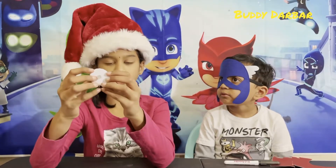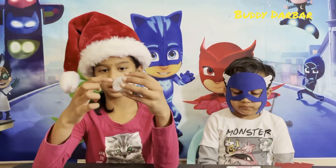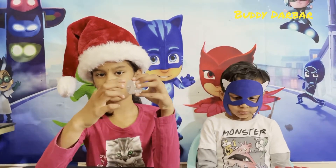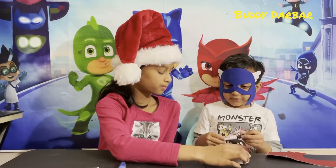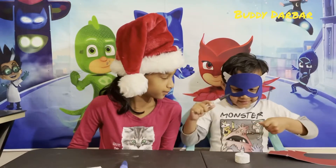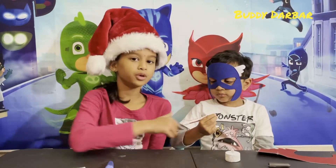Step number four. Toto already stuck the glitter paper so now we need to make a happy snowman — two eyes and a mouth. Toto, do you want to do the eyes and the mouth? Yes. Okay, use a black marker to do it.